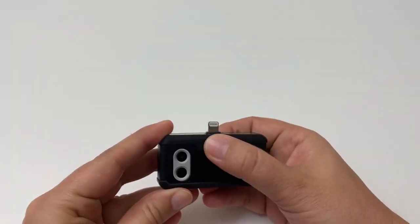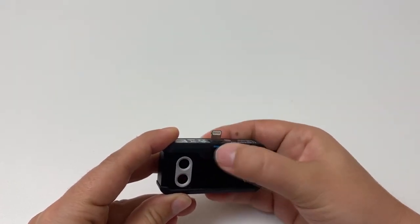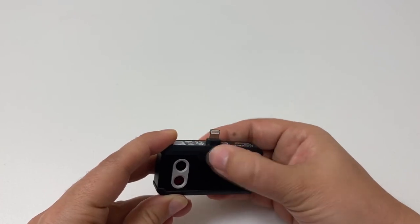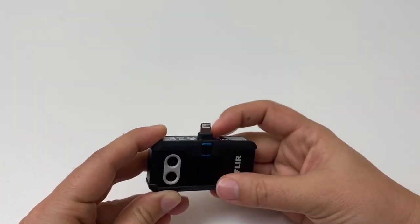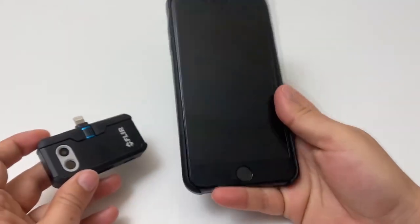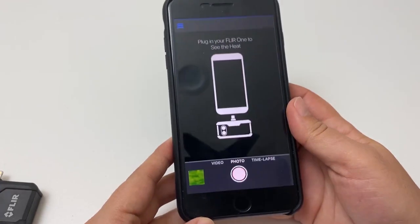It's a pretty small attachment and will connect right to the charging port of your phone. It has a dial that will help it fit with any phone case. By rotating it, you can have the port stick out further or retract it in — it's a nice easy plug-in for your phone.